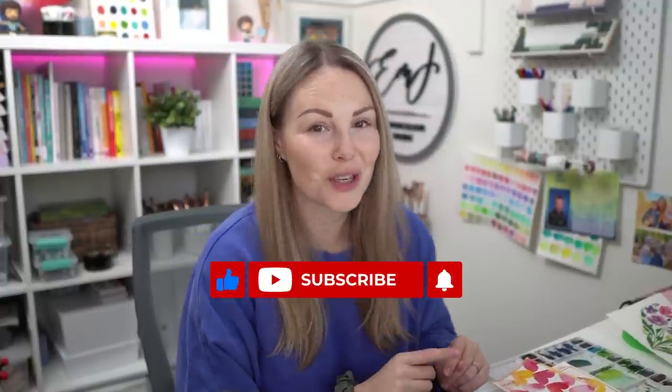Hey friends, welcome back to another video. My name is Emma Lafave and today I got a special package from Paul Rubens with some really cool watercolors that I'm going to try out. So let's jump in and get started. Also don't forget to subscribe to this channel, hit that like button, and make sure you hit the notification bell so you're notified every time I come out with a new video.